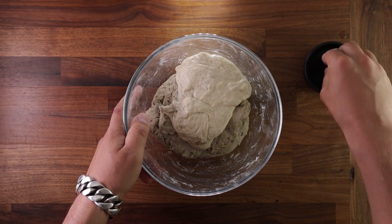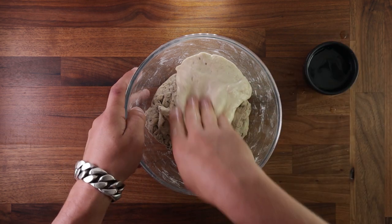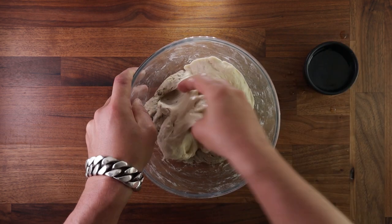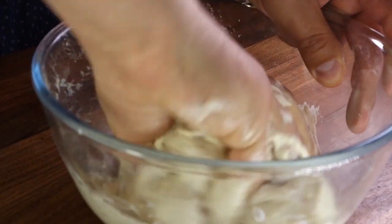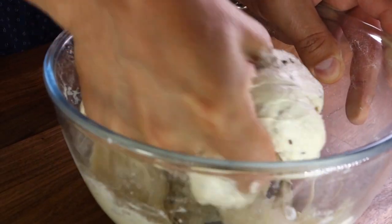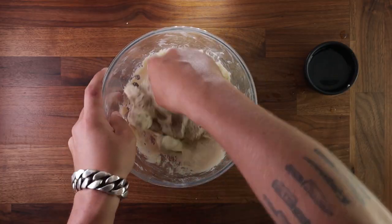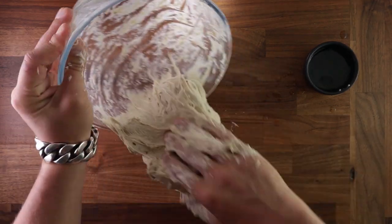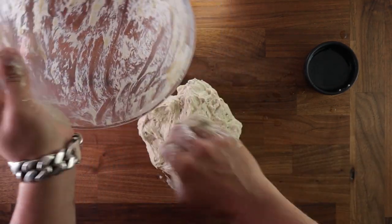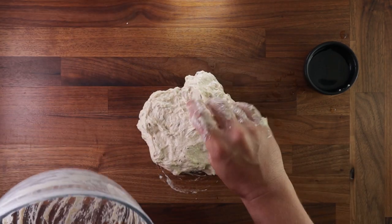Now we'll add the leaven to the dough and give it a good mix — there's no real technique here, just wet your hand to prevent sticking and squeeze, mash it all together in the bowl. Note that we're still not adding the salt yet; that will come a little later. Once you've mixed everything into a cohesive mass, tip it out onto your table. This dough is at 80% hydration, so it's quite wet, and to knead it you use a stretch and fold method.